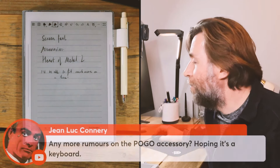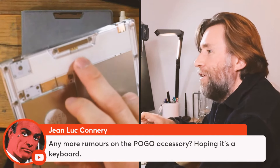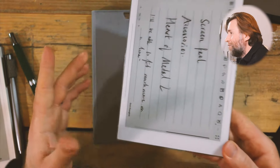Looking at the pogo pins on the back — if it's a keyboard connection, it's going to be too small at this size. We're not entirely sure what these pogo pins are for; any rumors or ideas would be good to discuss. Maybe some kind of battery accessory, maybe — though I don't think that's really necessary given the battery life is quite good.